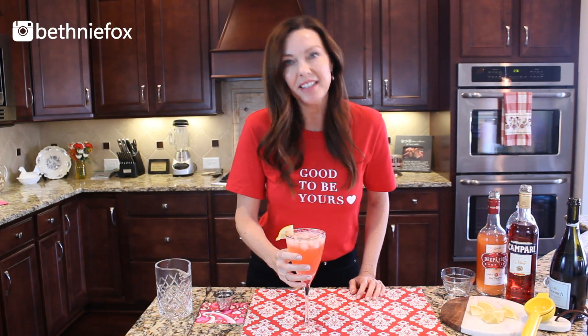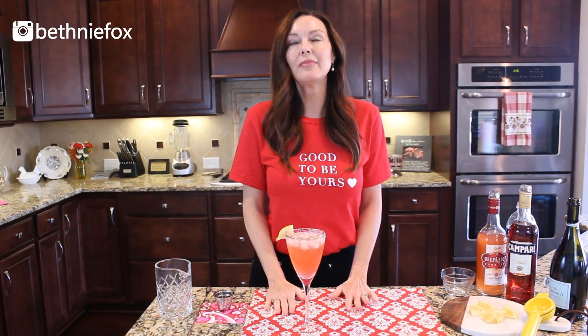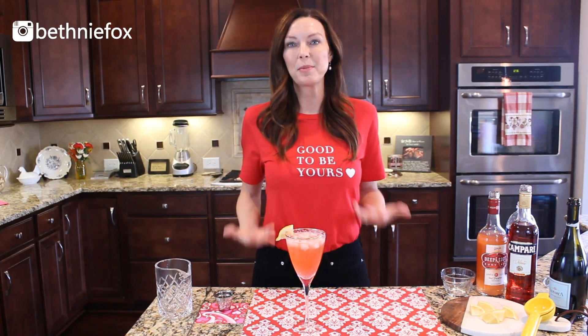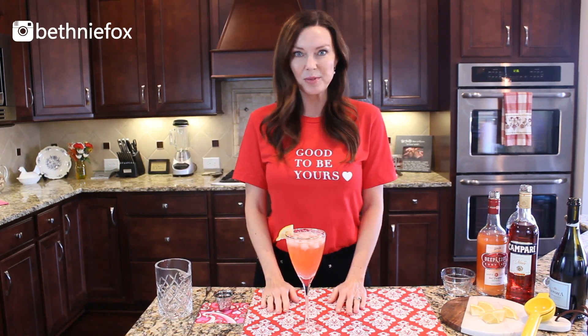Oh my gosh, this tastes like a piece of candy! Why go out to dinner with your valentine when you can drink your calories at home with them? That is so, so good. If you like this video, give it a thumbs up, and if you haven't already, I would love it if you would subscribe — it really means the world to me as I'm growing my channel. I'll leave the ingredients and the recipe for the Love Bug in the description box below. Thank you so much for watching, have a happy Valentine's Day, bye!